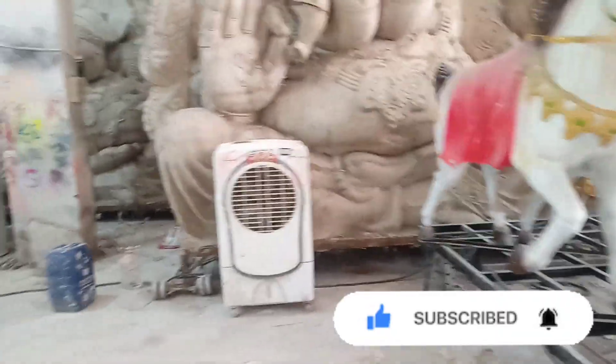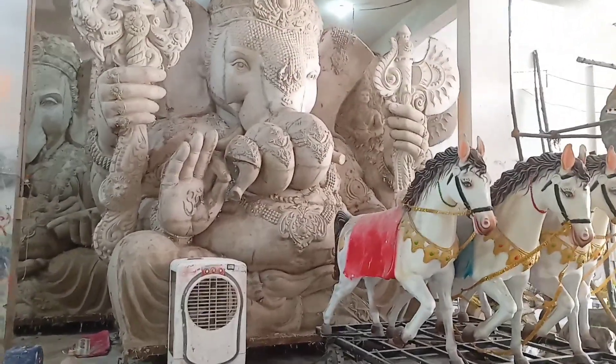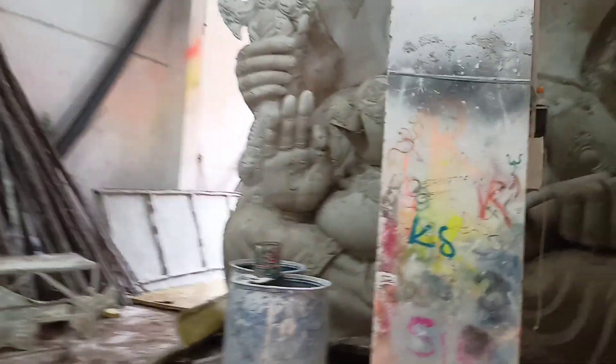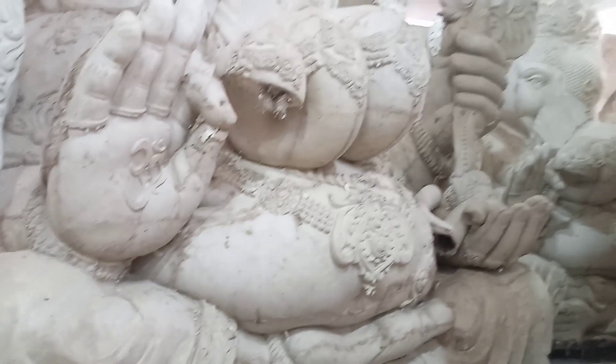In the year 2024, Balapur Ganesh is the most updated. Let us check the Ganesh Maharaj. Many Ganesh Maharajs are developed in Balapur. Many Ganesh Maharajs are developed in this model. This is the Ganesh Maharaj — let's check out the total. We have many Ganesh Maharajs.